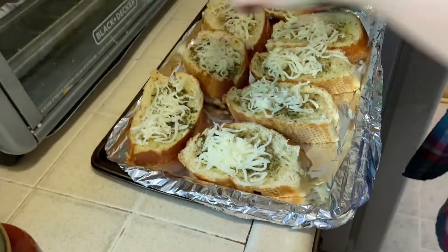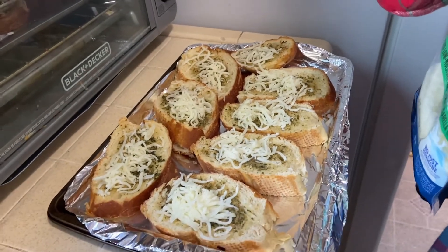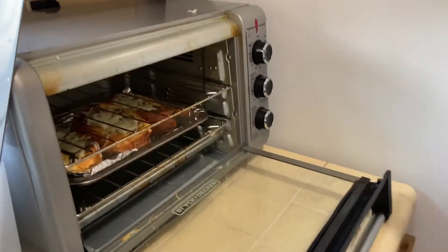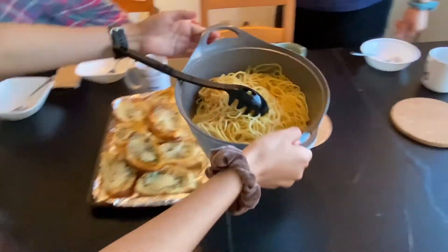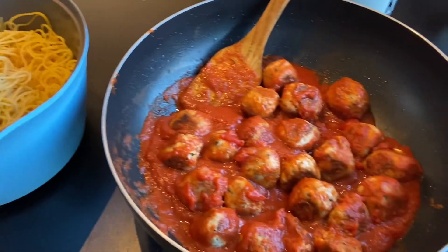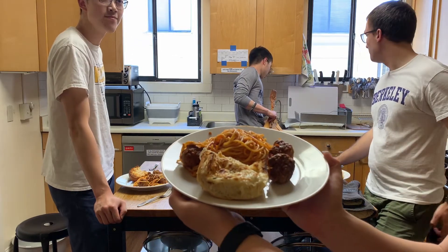I'm putting cheese on this one, and I like to put a lot of cheese because I know Jackie likes a lot of cheese. The spaghetti, the meatballs — these are the results. We're nice and cozy. Here's our completed plate — what we're eating today.